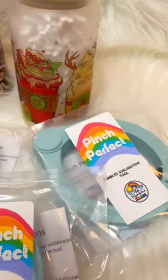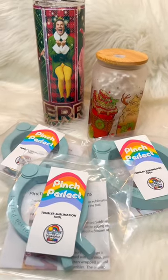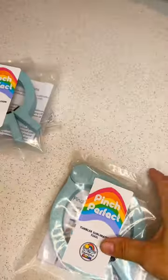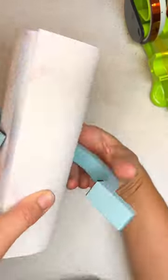Hey fellow crafters, if you sublimate tumblers you're going to want to watch this. This is the Pinch Perfect tumbler tool. I shared this a few weeks back when they only had the 20 ounce tumbler tool, but now they have the 15, 20, and 30 ounce tool. Pinch Perfect is really easy to use.